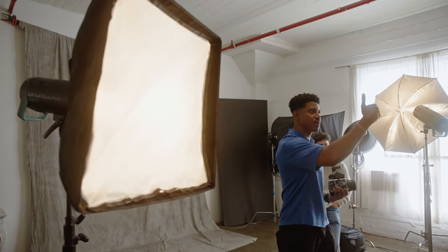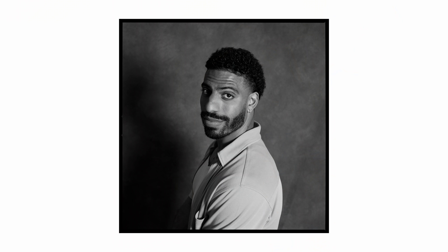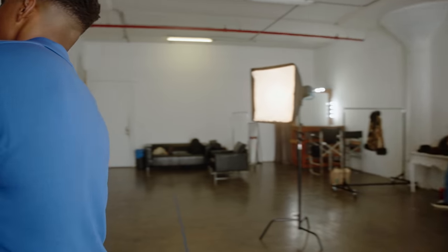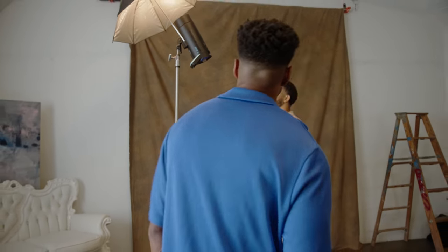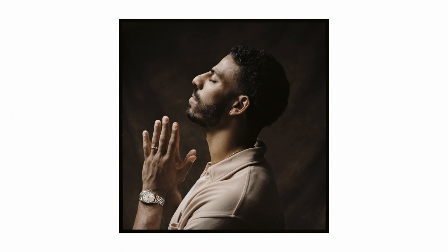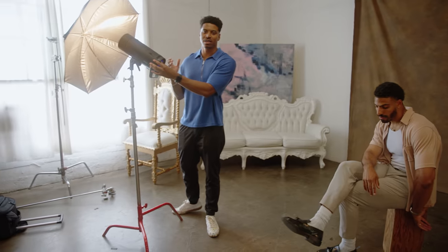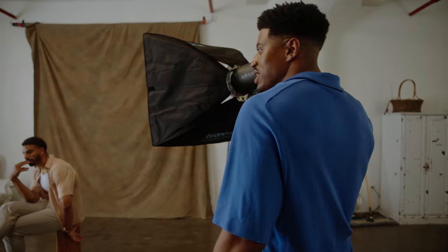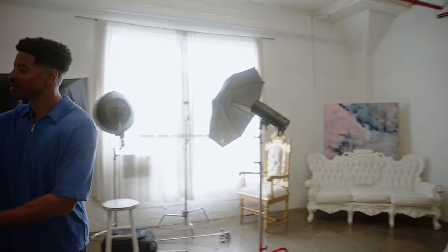Can I get you facing that way? Now I want to try something a little different — I want to get artsy with it. I have the modeling lamps on because they look cool, but it's actually wasting the battery. I really don't need them on. You really only need the modeling lamps on when you're shooting outside at night time or something like that. So I'll turn those off.